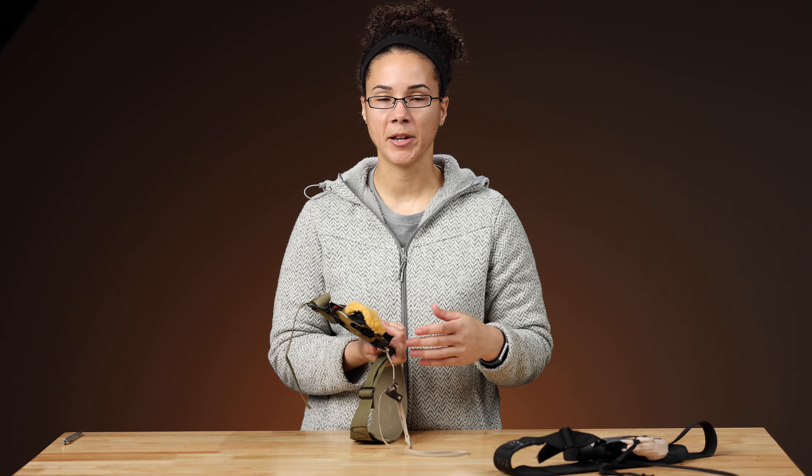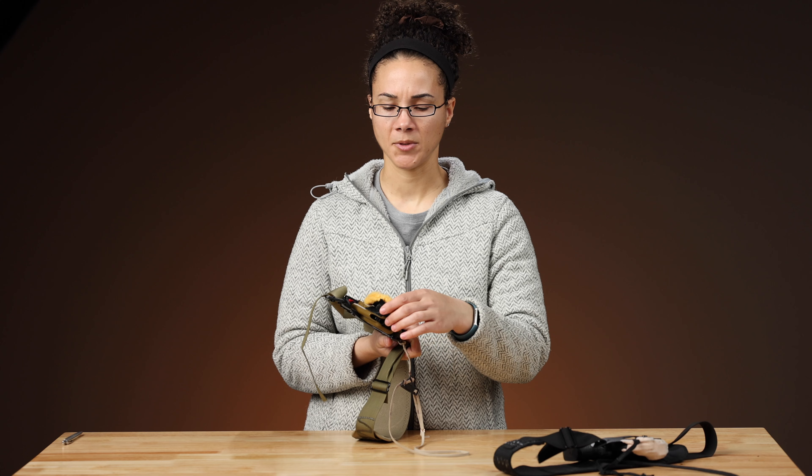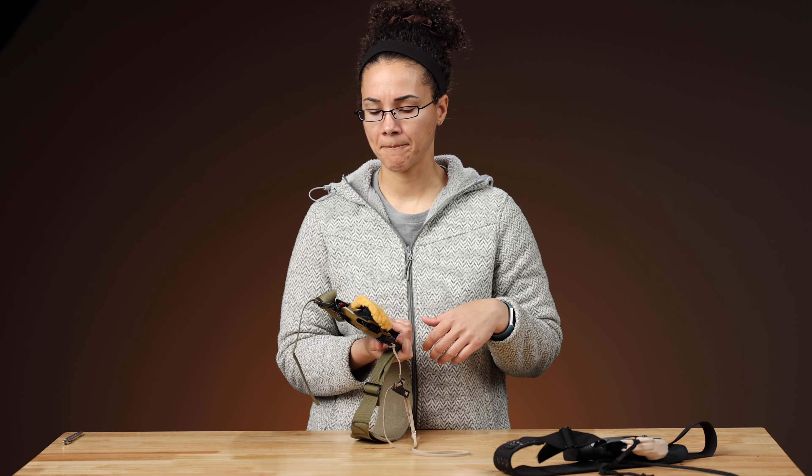Sheepskin has some natural antimicrobial properties to it. They absorb sweat, they really don't smell, you can wash them in the sink. Very easy — make it yourself. We don't sell it.